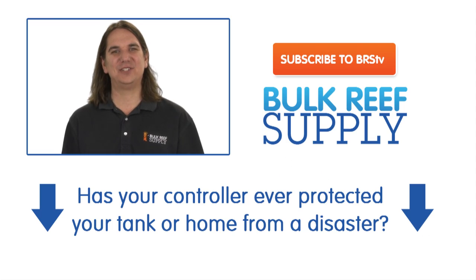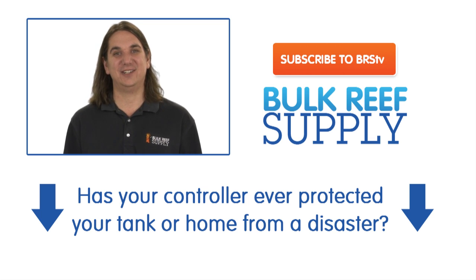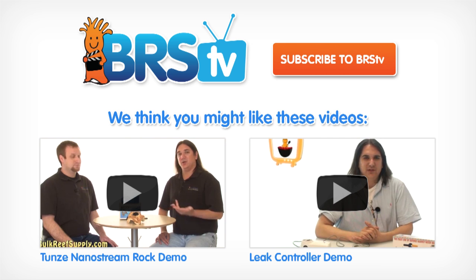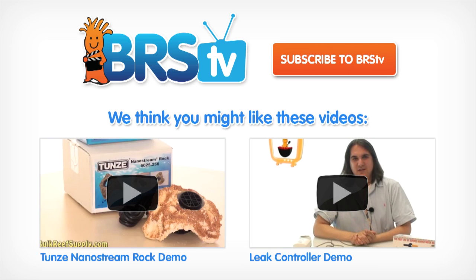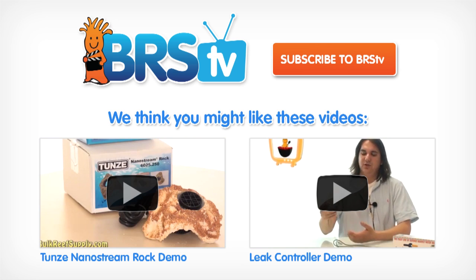That wraps up today's episode. This week's question of the week is: has your controller ever protected your tank or home from what would have otherwise been a disaster? Next week we will be doing a full episode detailing how to add redundancy to your system using a controller. If you would like to be notified when that comes out, hit the subscribe button.